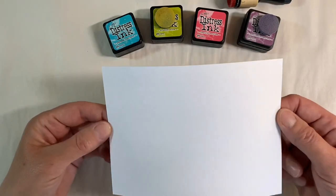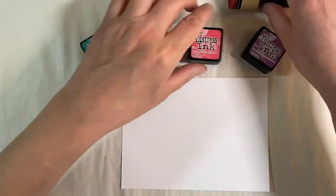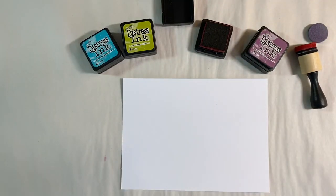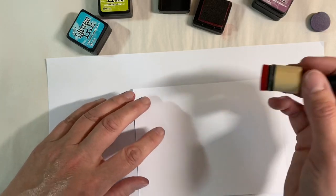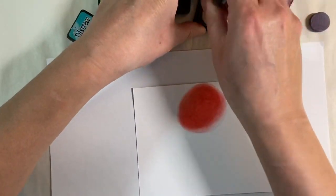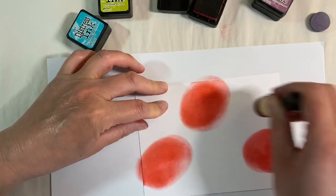To start off with I'm going to do a technique called Joseph's Coat. I've got some distress inks here — any dye ink will work for this. I've got a few different colours and I'm just going to start off by putting a few colours down, using my mini blending tool just to put down some blobs of colour, trying not to overthink it and trying to be quite random about it.